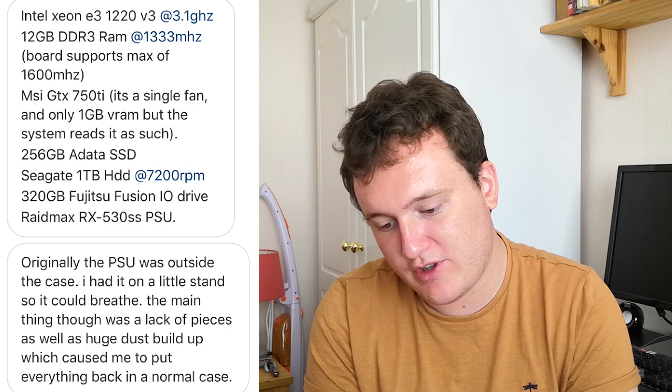The next build is from Tees and Sean — probably my worst pronunciation yet. This guy has built a Lego PC case, which is pretty incredible. With a Xeon E3 1220 V3, 12GB of DDR3, a 750 Ti — my favourite card of all time — a 250GB SSD, and a RAID Max RX 530S PSU. Originally the power supply was outside the case on a little stand so it could breathe, but a lack of pieces and huge dust buildup caused him to put it back in a normal case. That is like nothing I've ever seen. I might give that a go myself.